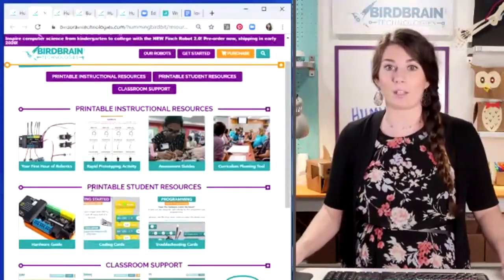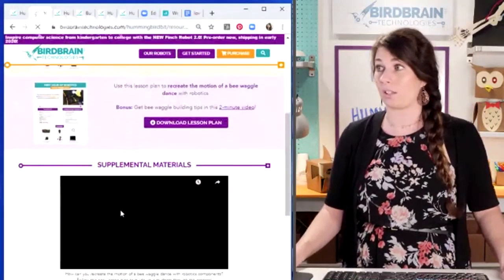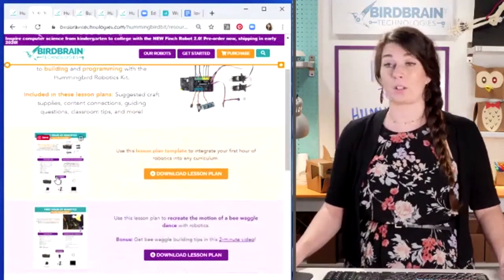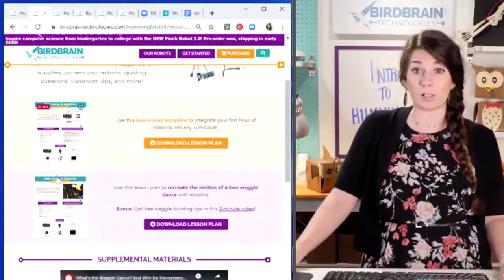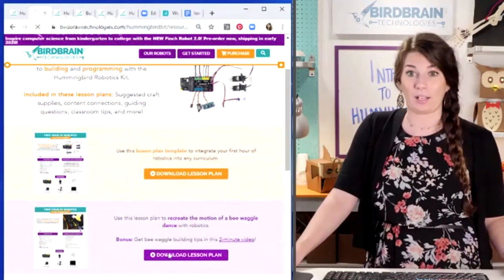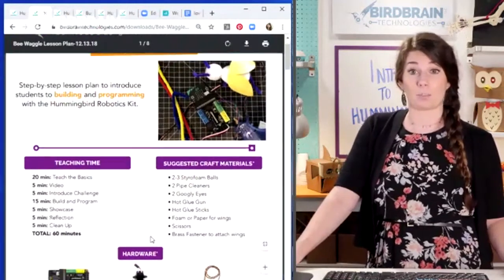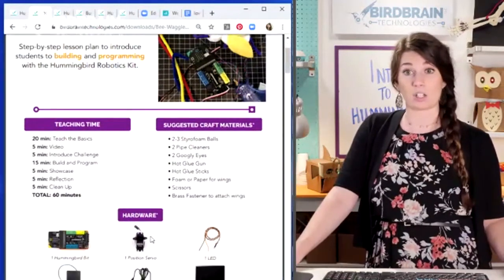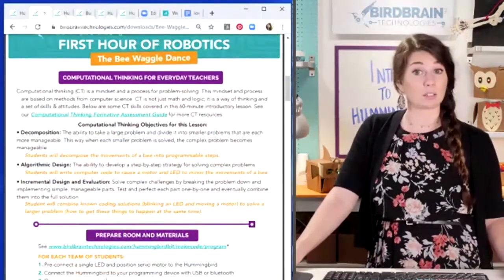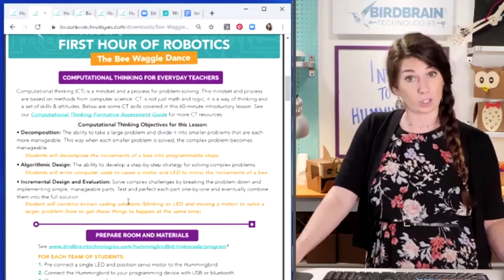We have this 'Your First Hour of Robotics' lesson plan, and there's two different versions. I'd recommend the BeWaggle lesson plan — it's a full step-by-step explicit lesson plan with suggested teaching time, suggested craft materials, suggested hardware, and it talks about computational thinking and tells you how your kids are going to do some computational thinking.